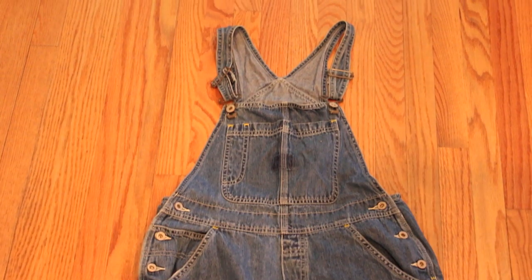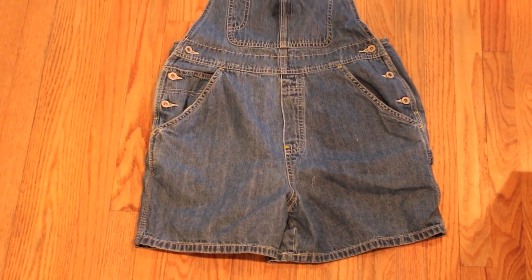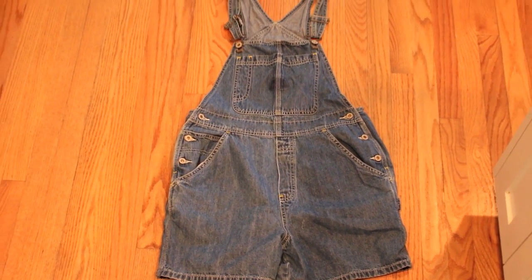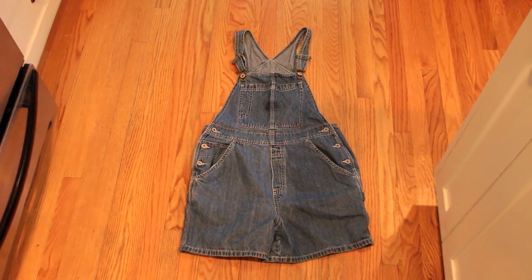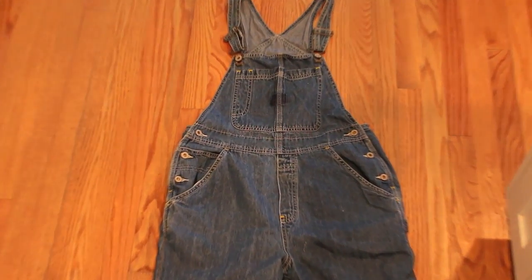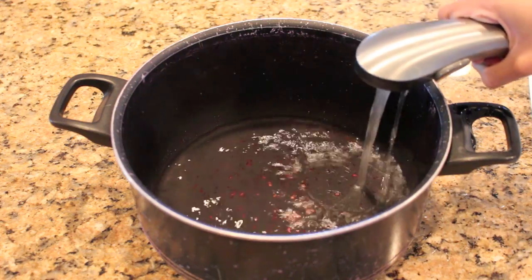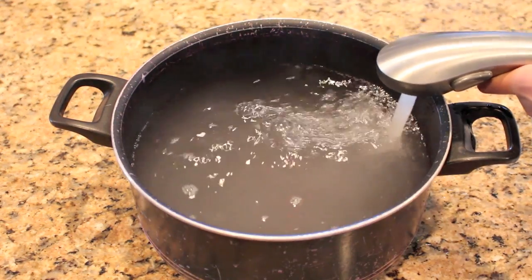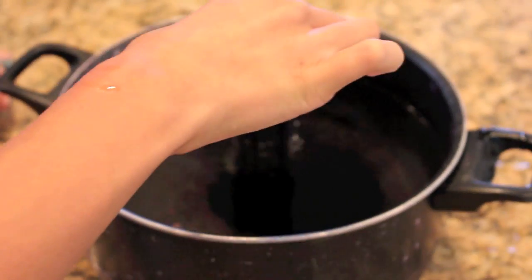The next step is the overalls. These are actually a pair of my mom's overalls that she didn't want anymore, but you don't have to use short overalls — you could use a dress or long pants overalls, either will work. Now we're going to dye them. I got a little pack of black dye and just do whatever the instructions tell you. For me, I just had to fill up a pot of hot water and pour the dye in and mix it around.